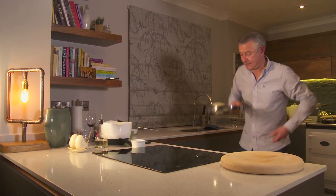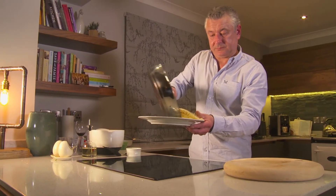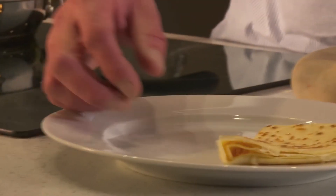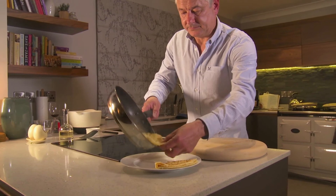Now here we go — lovely. Ready for the next one. Going to fold it to quarters. Ready for the next one, fold this.